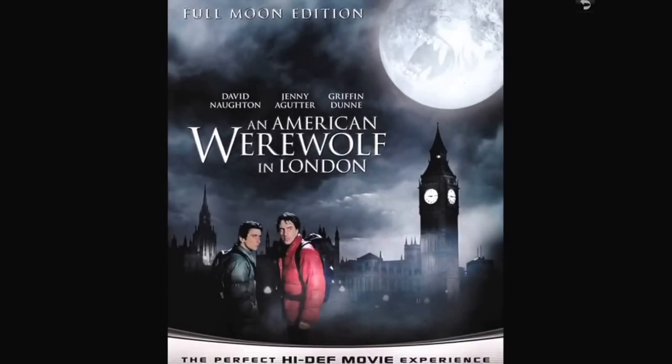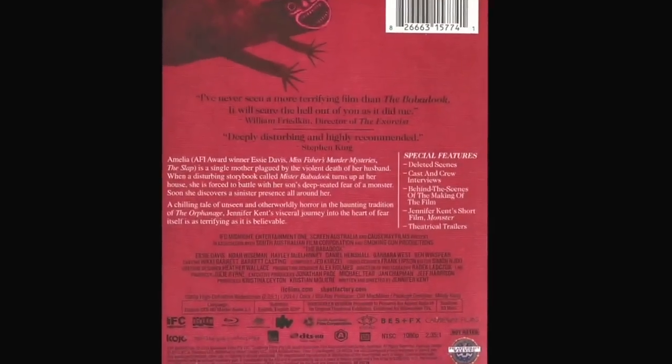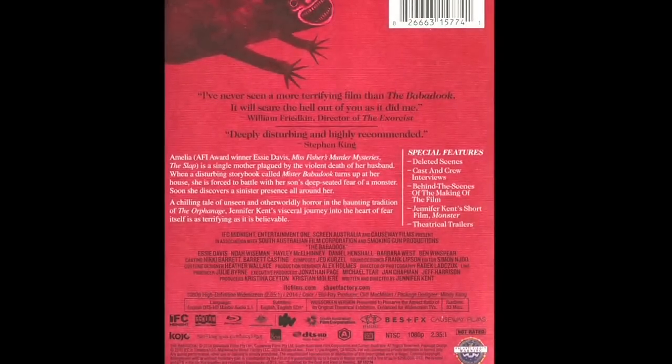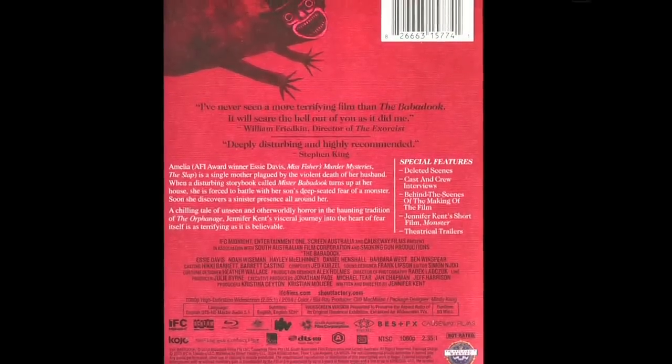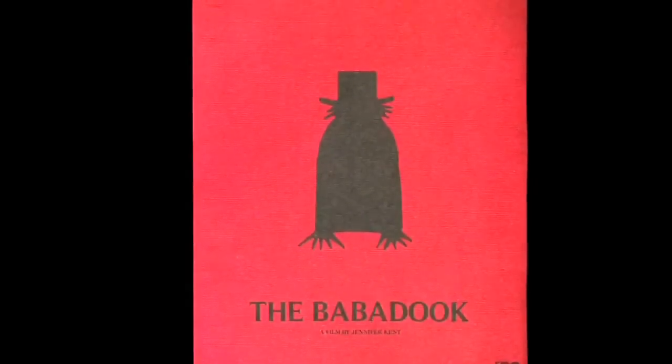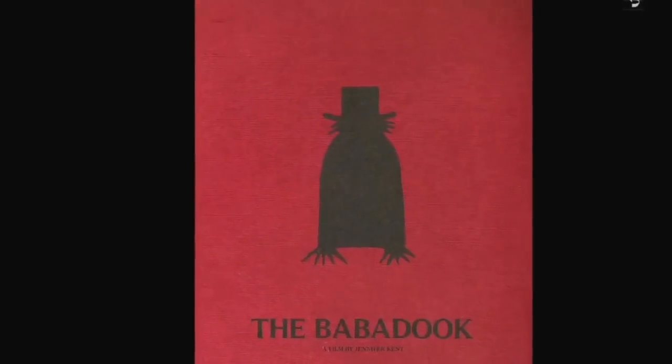The Babadook — good movie, and you can get it for like $10 right now, which I'd recommend. It's pretty scary. It's a lot about the workings of the mind — your mind can do amazing things if you've got layers of guilt, layers of grief, or whatever. I don't want to say too much about the movie other than to say the mind can do amazing things. If you've watched it you know what I'm talking about.